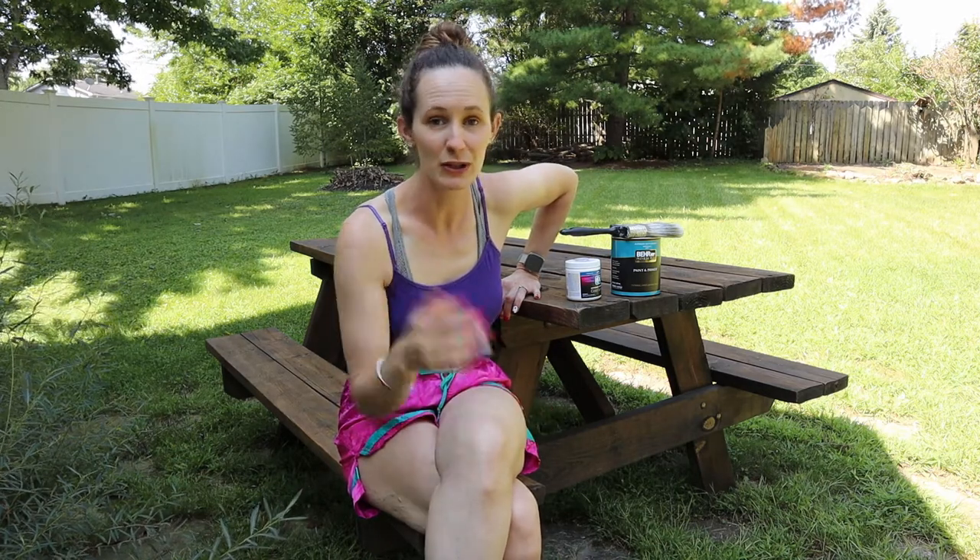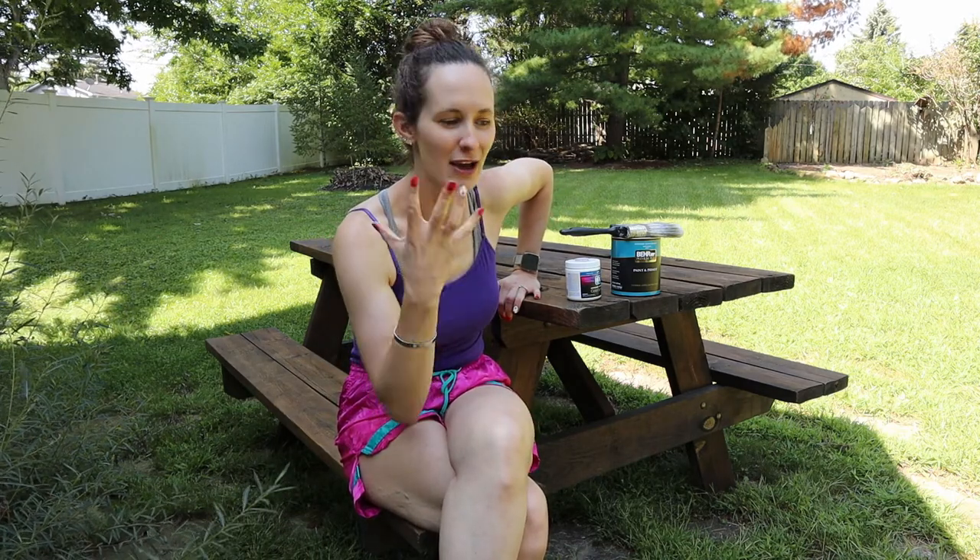I picked up this picnic table from my friend. He just moved into a new house, and I said, 'Hey, are you going to use that picnic table?' And he's like, 'No, you can have it.' I'm like, 'I'll pay for it.' He's like, 'No, take it.' So I'm like, sweet! I've always wanted a picnic table back here in our backyard. We don't have a deck or a patio or anything like that. Now that we've got two little ones, I thought this would be just perfect to have in our backyard — we can eat out here, do crafts and that type of thing. So I thought it was the perfect thing, and it just gives me a little project to work on and feel good about, knowing that I've put something together.